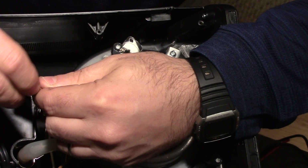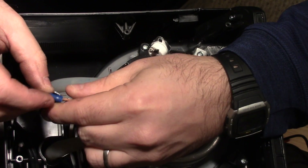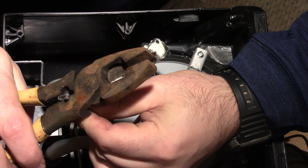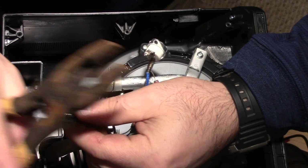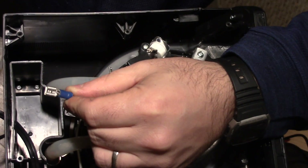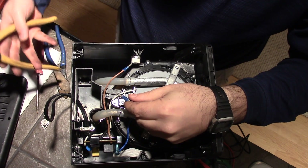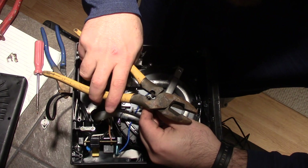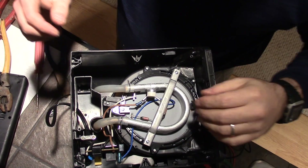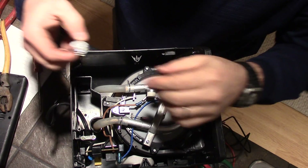That looks pretty good. Put on our spade connector and we'll use our crimpers and make a secure connection — that looks pretty good. Now I'm just going to push them each in together, and they both went in there pretty nice, and we'll just crimp that off quick. There's a nice tight connection.